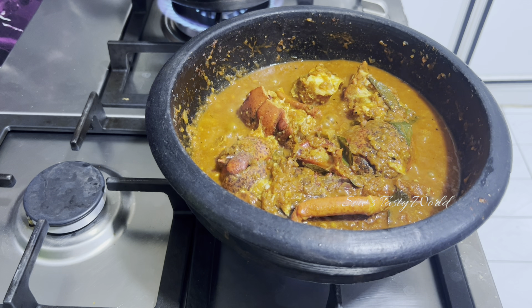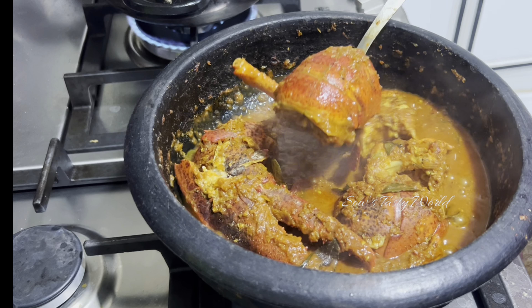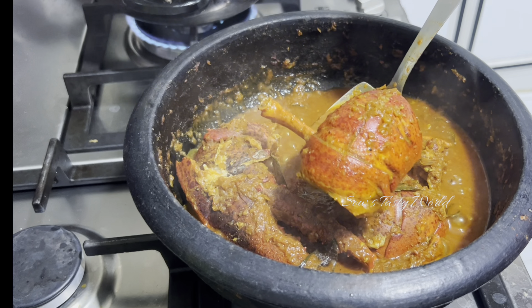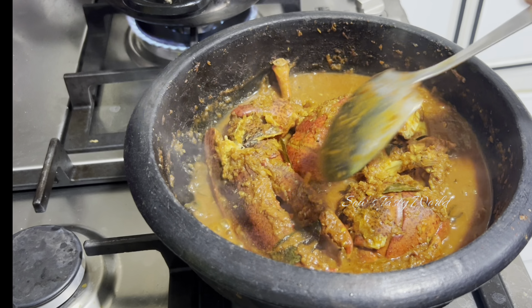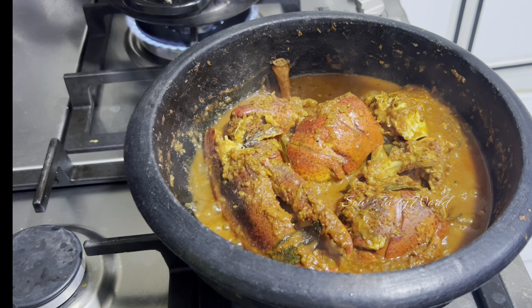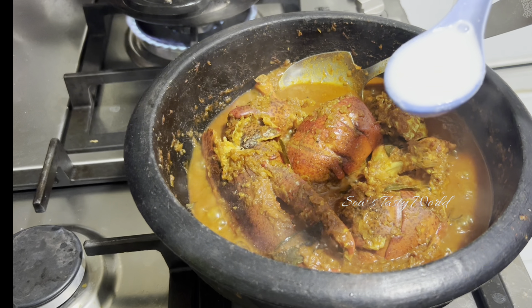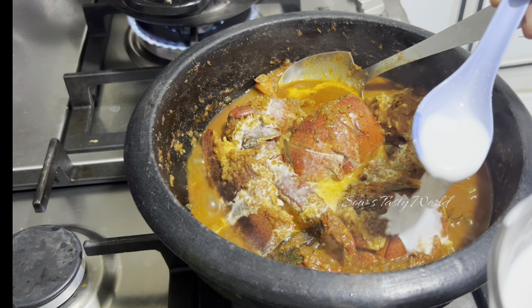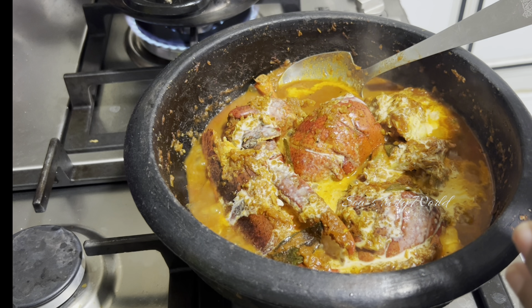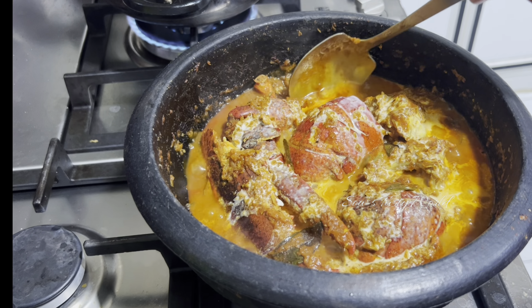Now this is almost ready. If you want to reduce the gravy you can reduce it more, but to make this more tasty and to bring it to the next level, I'm going to add a tasty ingredient — that's coconut milk. Very thick coconut milk, you can add around three to four tablespoons. After adding the coconut milk, we are just going to cook it for only one or two minutes, not more than that. And the tasty lobster curry Kerala style will be ready.